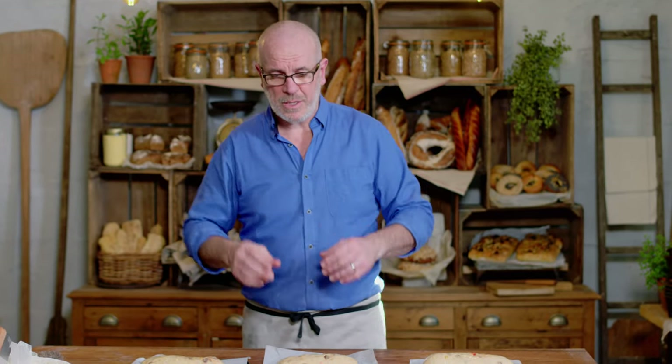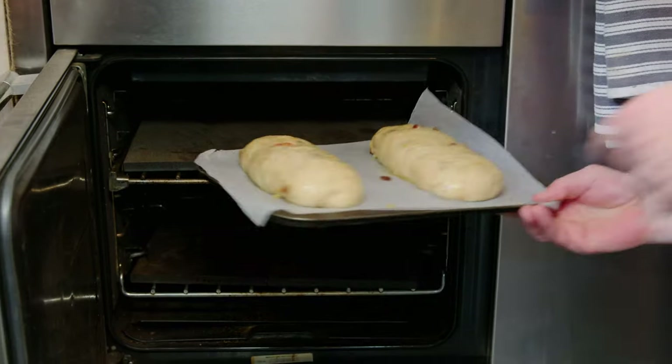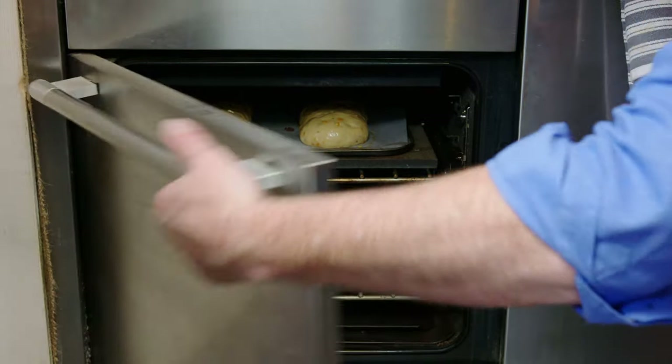I'm going to put this in the oven now — 180 degrees, not too hot because it's sweet, so it caramelizes very quickly. It should take about 18–20 minutes, but keep an eye on your oven. Don't assume — always keep an eye. After 5–10 minutes, check and see where you are. If you've got a hot spot in your oven, swap the tray around. Keep your nose in.